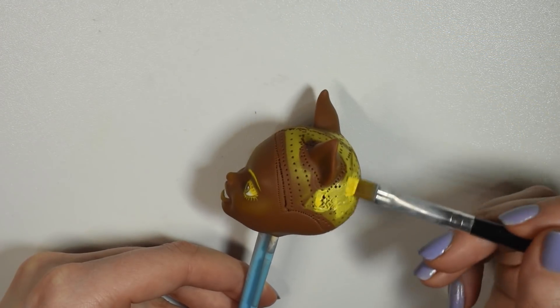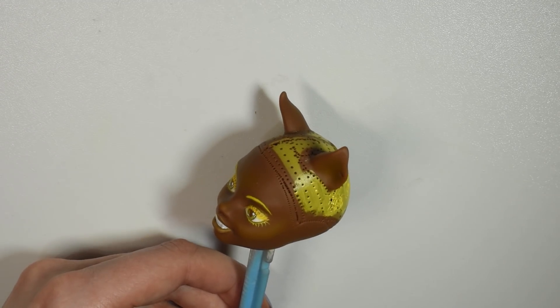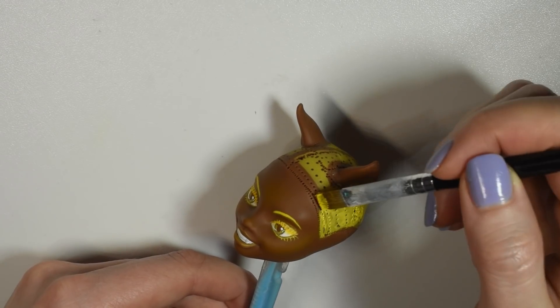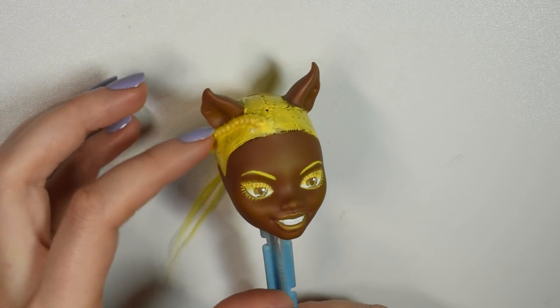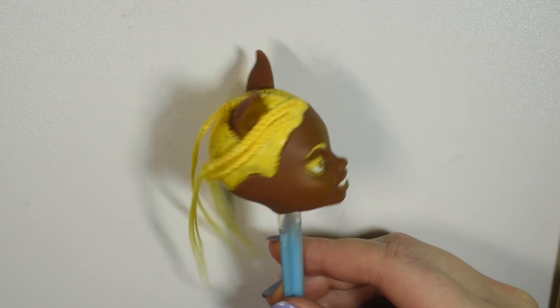Before gluing on the braids, I painted the doll's scalp yellow just in case any skin would peek through. It was a little hard getting a neat edge around the hairline and keeping the braids from unraveling while gluing them down, but I did my best and I thought it was actually a lot of fun.